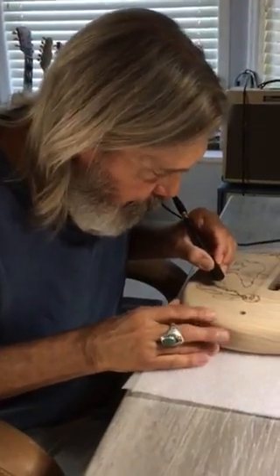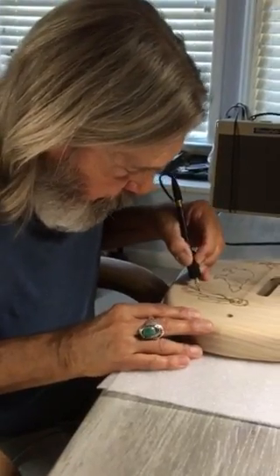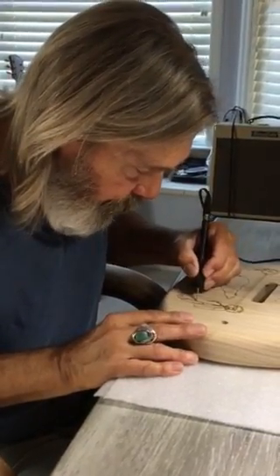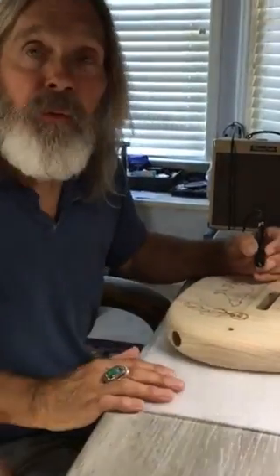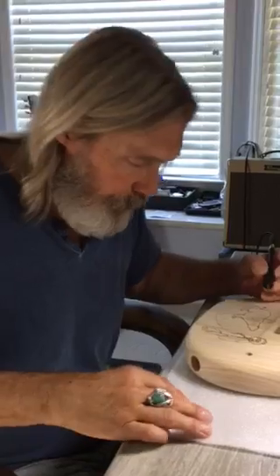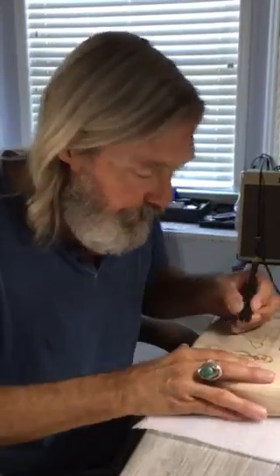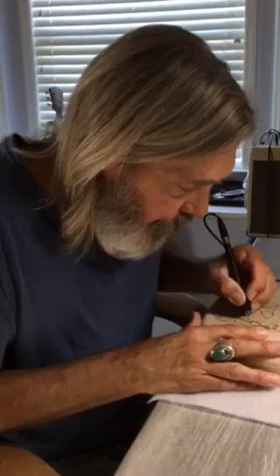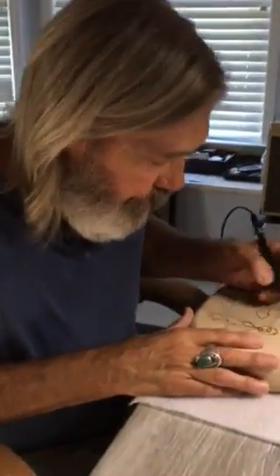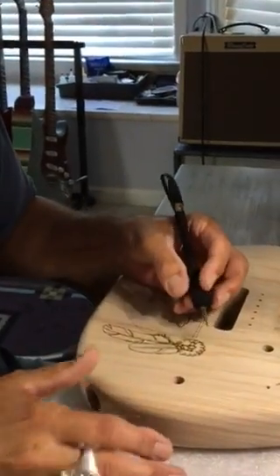It's just a tedious slow process, kind of like drawing with fire. Actually, it's called pyrography. I wish I had invented that term, but I didn't come up with it myself. The official formal term for what I'm doing is pyrography.